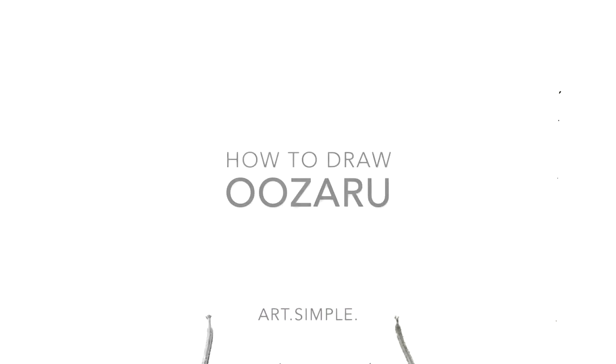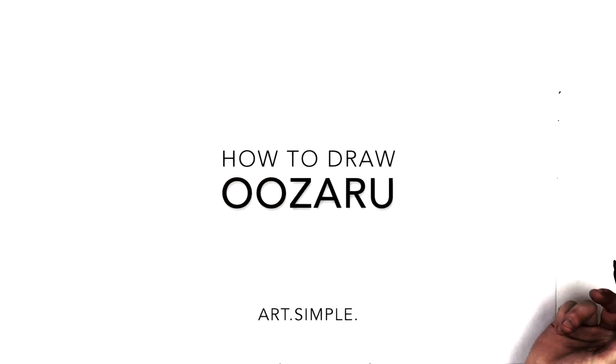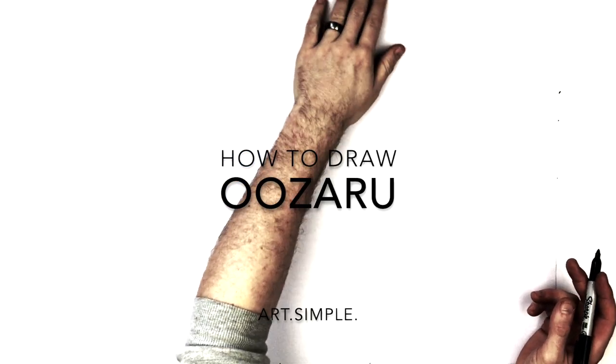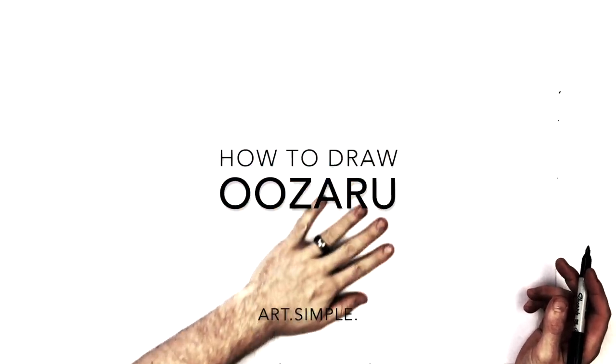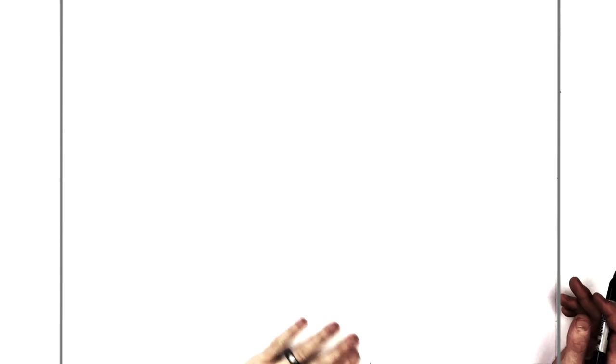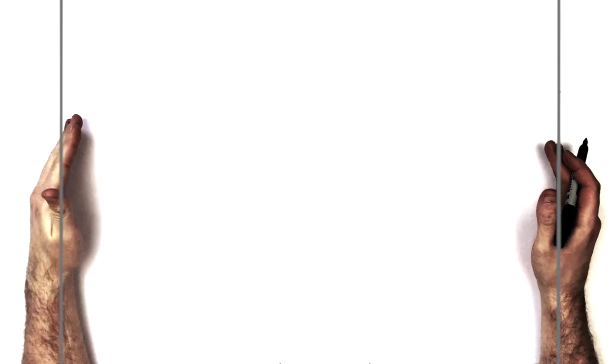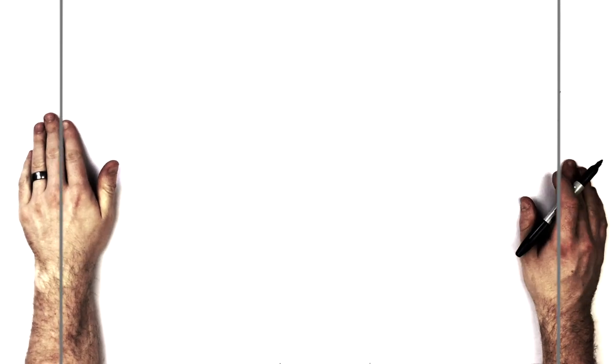Hey everybody, welcome back to another drawing tutorial. Today we're going to be drawing Oozaru from Dragon Ball. I'm drawing from the golden version, but you could color it brown - they look pretty much the same. He kind of has super saiyan spiky hair, maybe a bit. Use a pencil and hit pause if I go too fast.